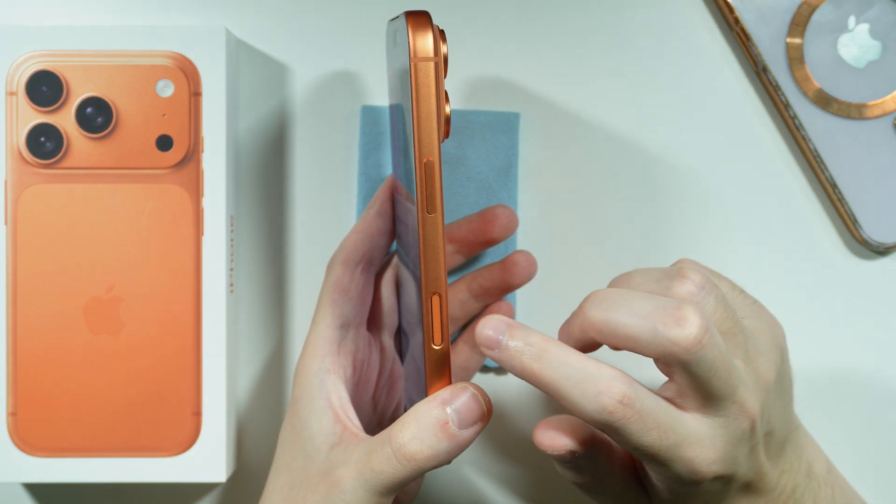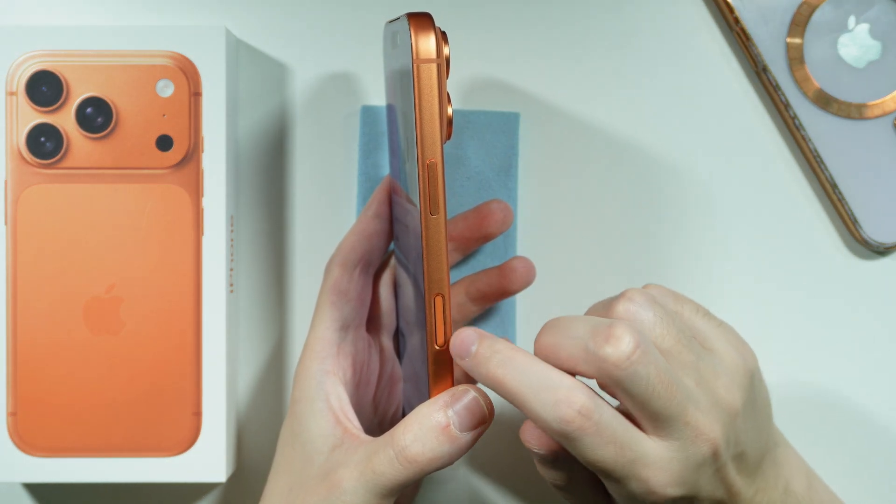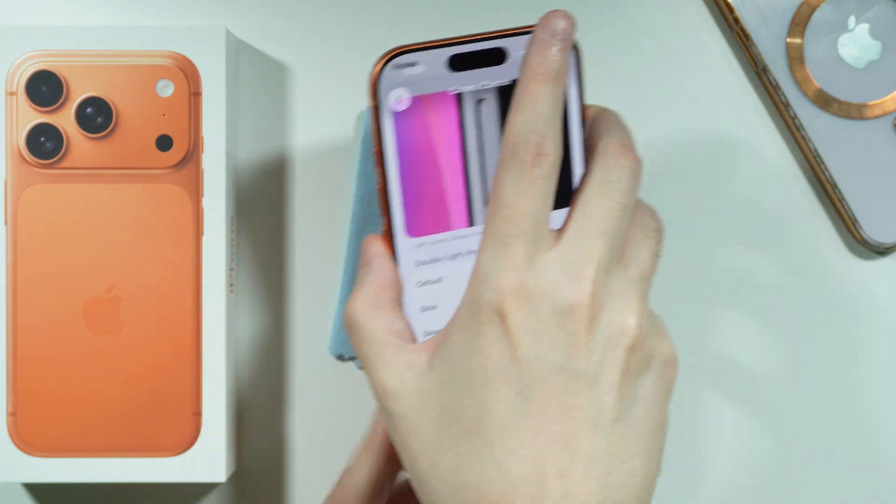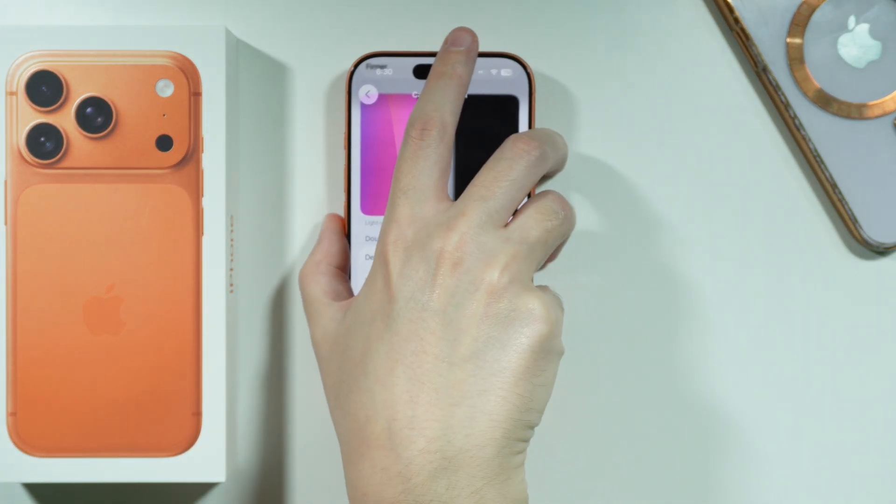You can also simply press the button in order to open the camera if you are not in the camera at a given moment.